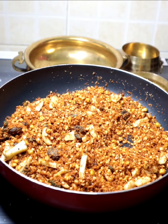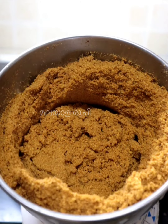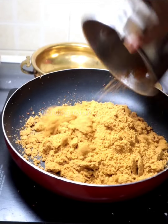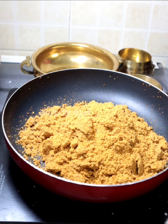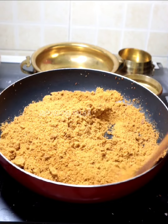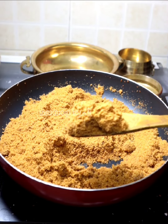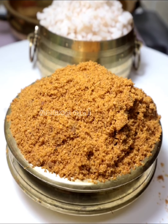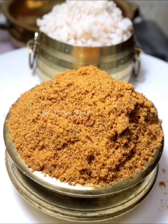Put it in the jar. Mix it in dry air and mix it in the same way. The mixture is very important. Mix it well.